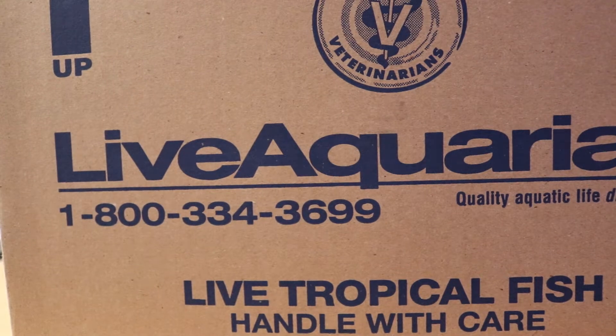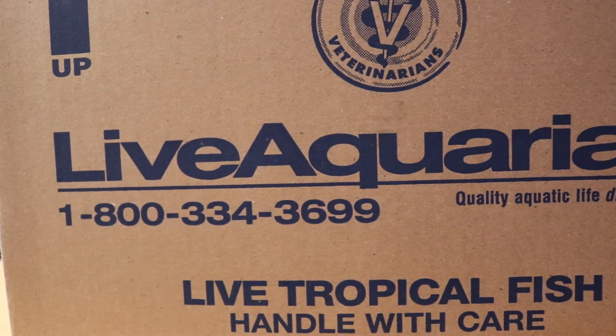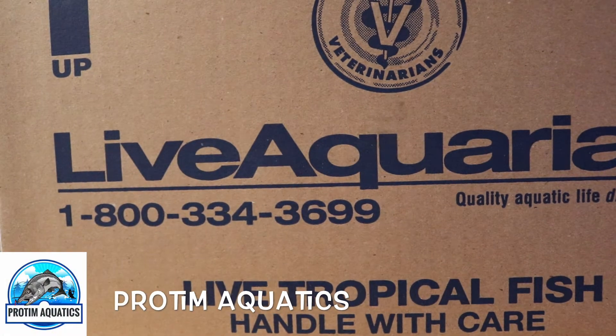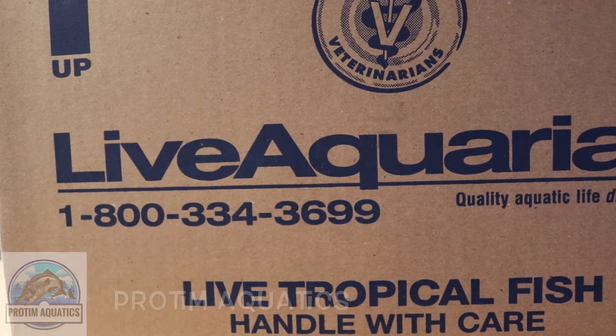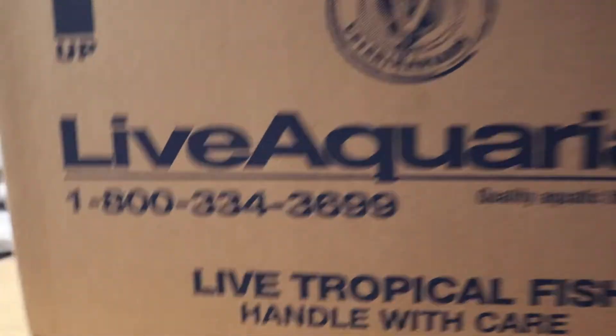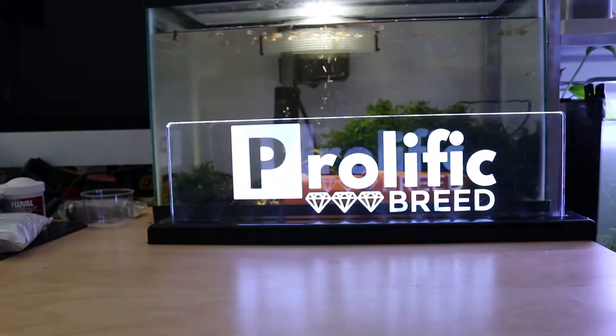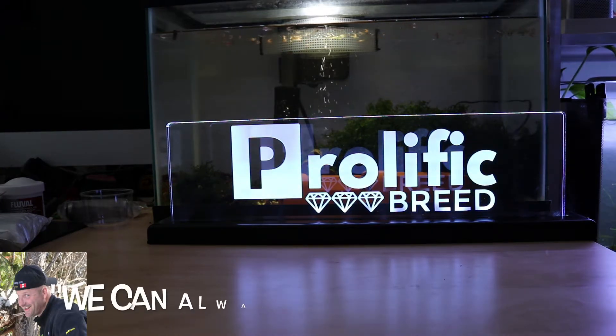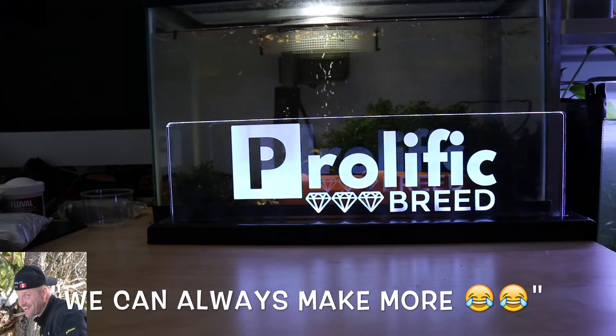Hey guys, this is Hugh with Prolific Breed. I'm back with another box. Pro-Tim said that I'm dumping a lot of money into my fish tanks, and my response to him was: it's only money. I got issues and I'm buying things to solve them.